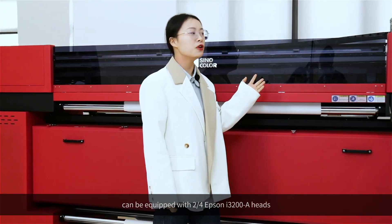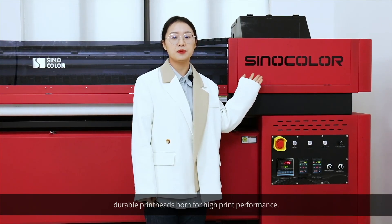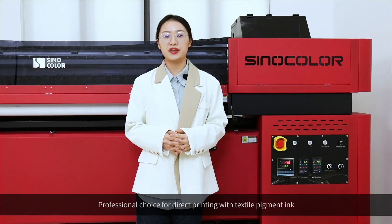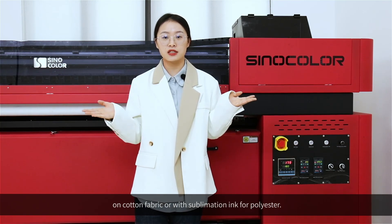It can be equipped with 2 to 4 Epson i3200A print heads — durable print heads born for high print performance. It is a professional choice for direct printing with textile pigment ink on cotton fabric, or with sublimation ink for polyester.